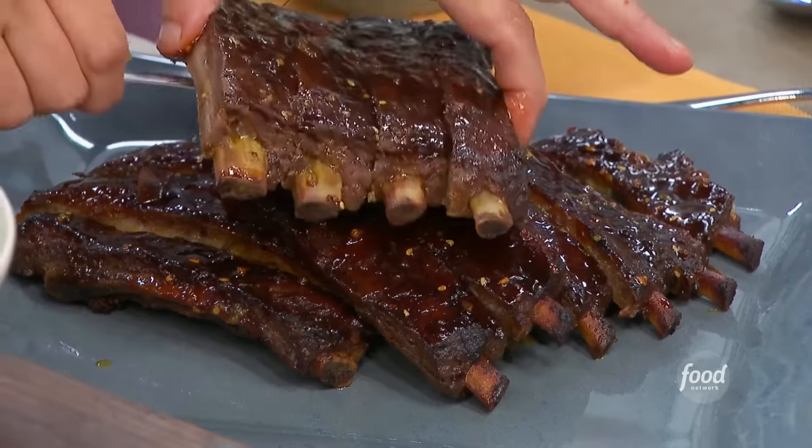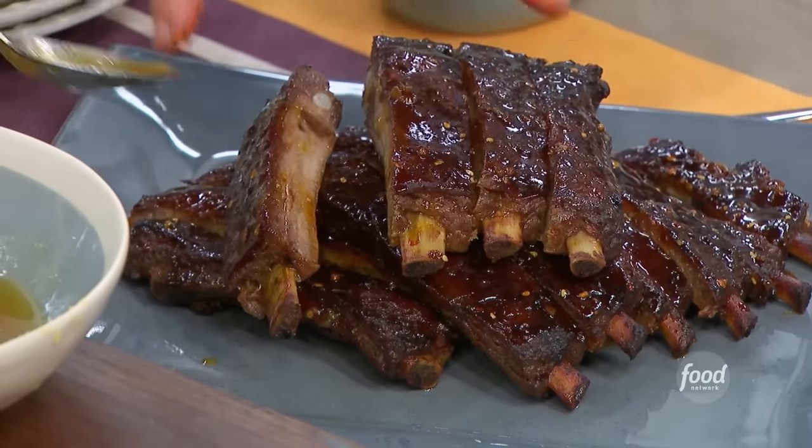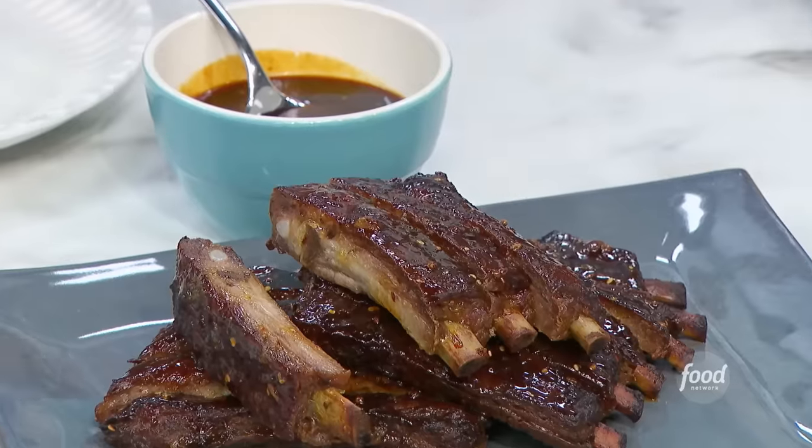One last thing — I boiled a little apple cider vinegar and honey with a little fresh ginger. I was just trying to see my reflection in these sticky ribs.